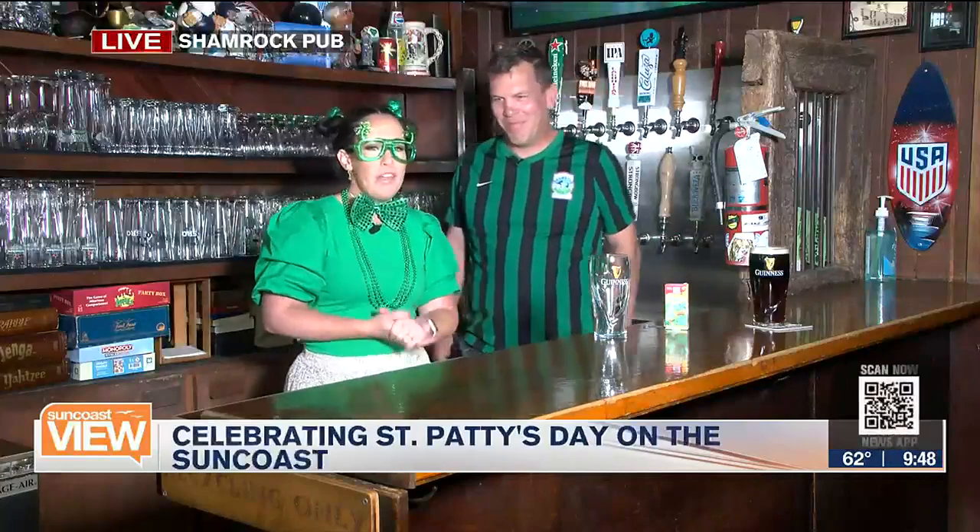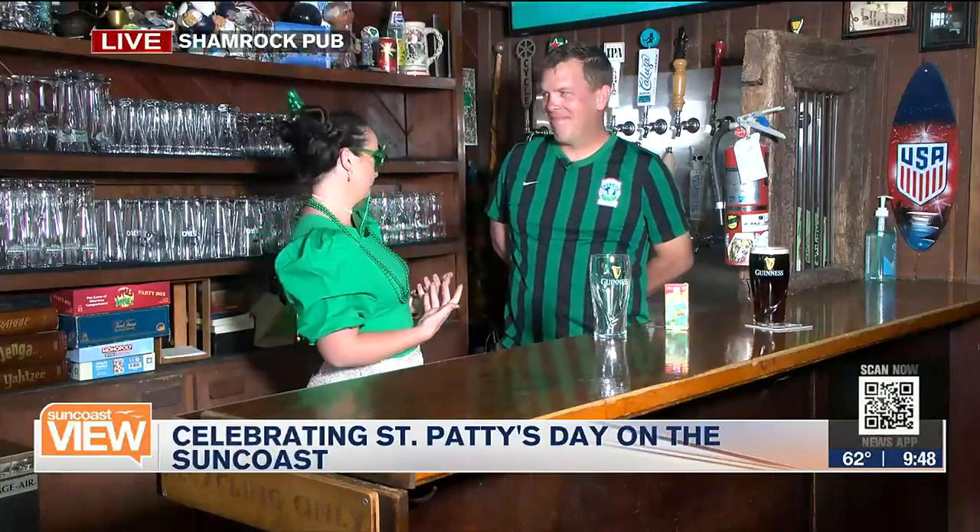Just this one — just this leprechaun right here. But we're looking for a pot of gold. Things are shamrocking down here at Shamrock Pub with the owner, Derek. We know a lot of things get dyed green this time of year, so we're going to make something green ourselves.